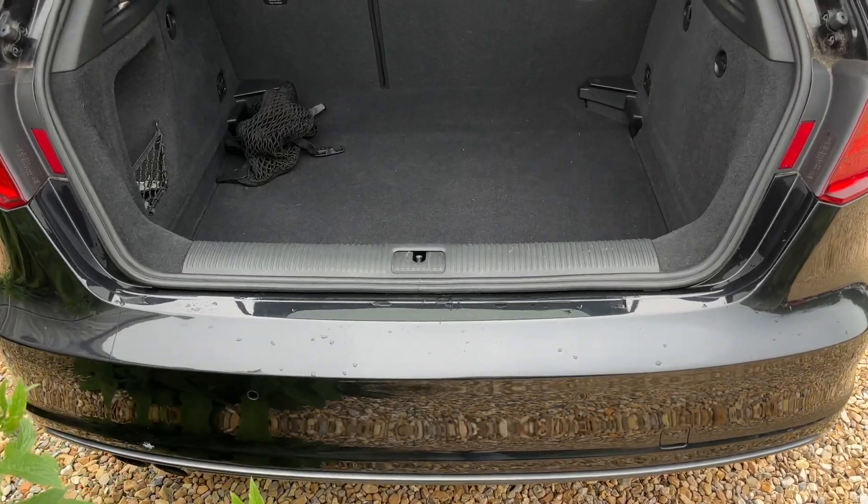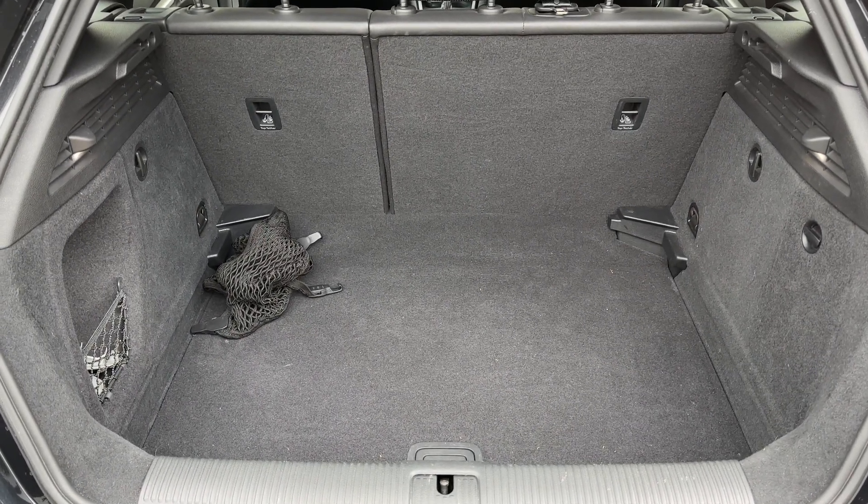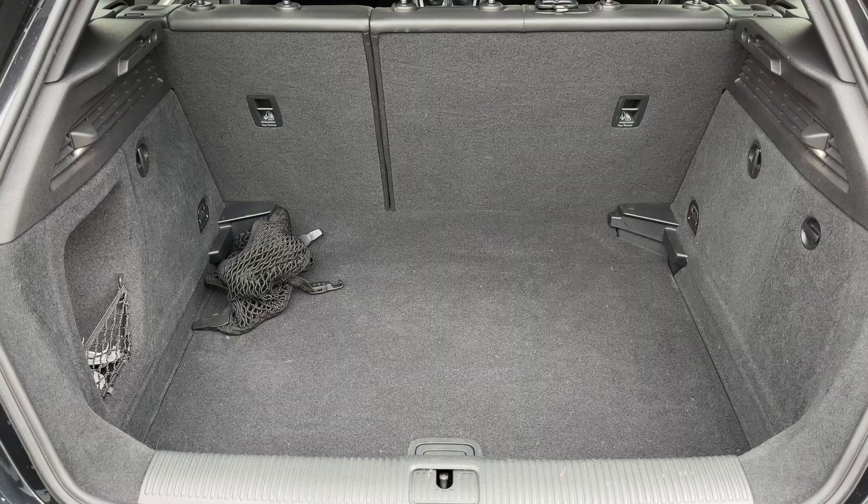As we approach the back of the car you can see we've got plenty of boot space, along with a 60-40 split folding rear seat should you wish to increase this space even further.